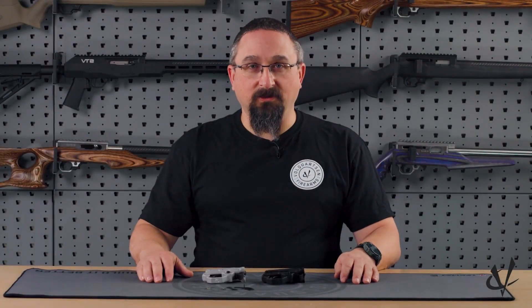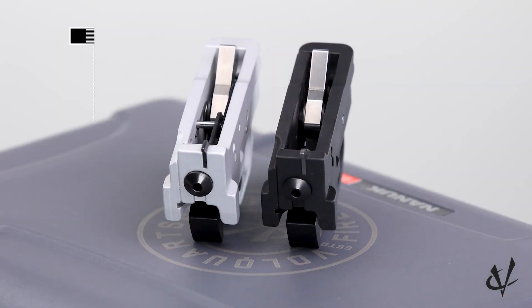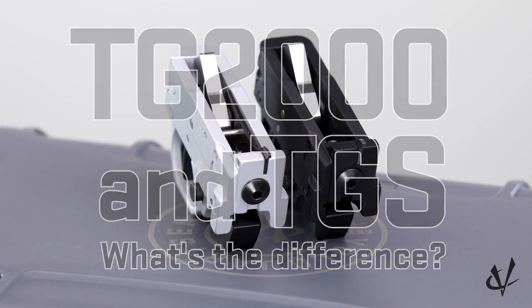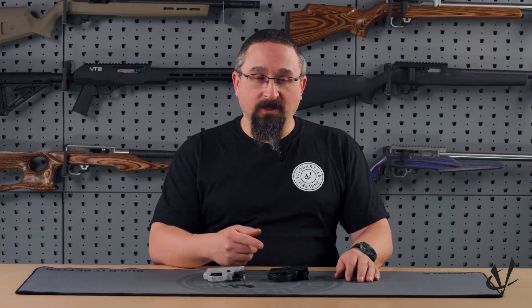I'm Victor with Volquartsen Firearms, and today we are going to take a look at the differences between our TG2000 and the TGS trigger group for our Summit rifles. The TGS is used in our Summit straight-pull bolt-action rifles. The TG2000 is used in our 22 long rifle semi-auto rifles, as well as a drop-in trigger for the 10/22 platform.